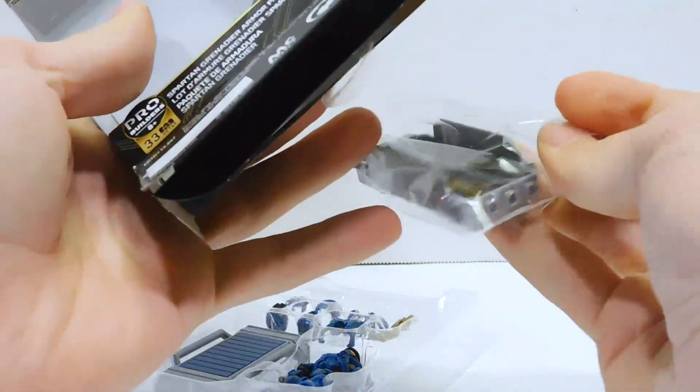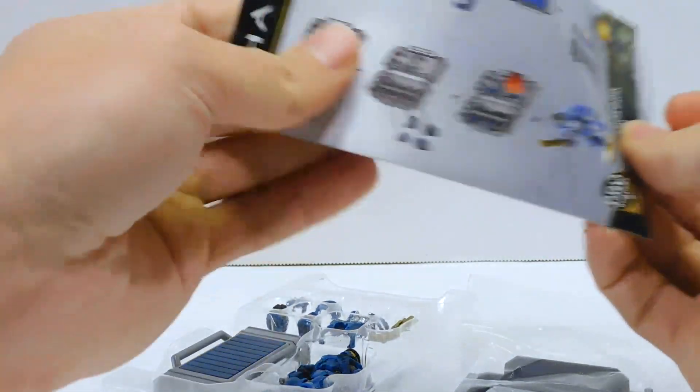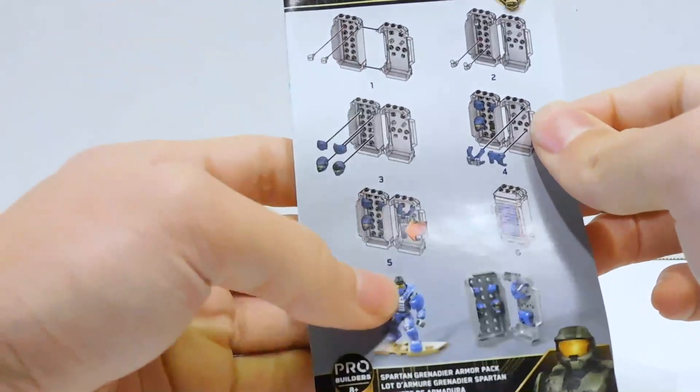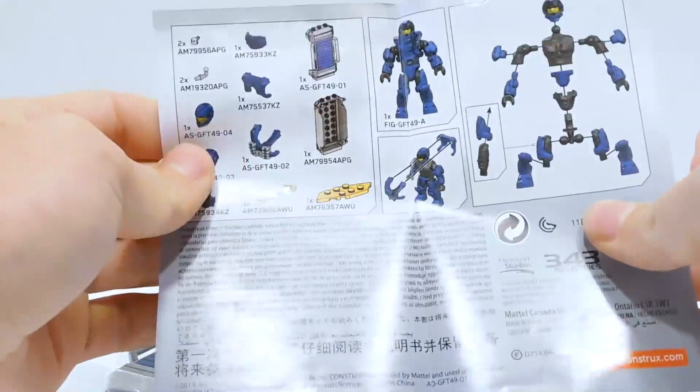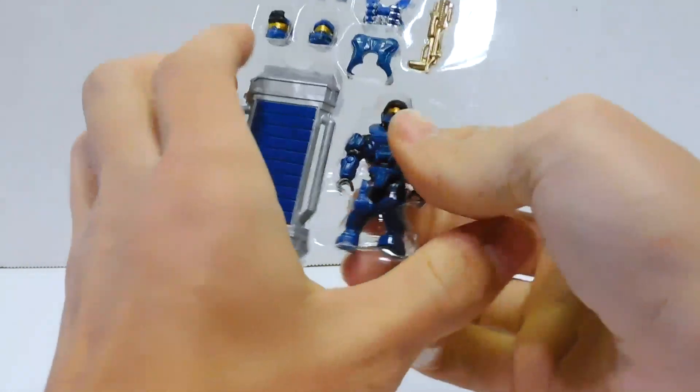So we have one bag of parts, the gold stand in there, and our instructions — because clearly we need to build a lot here. Basically all you need to do is know where to stick some of the little holders, and that's about all it is.